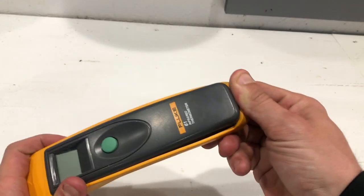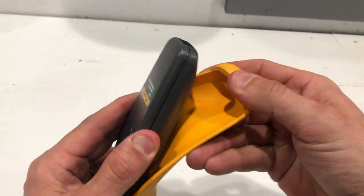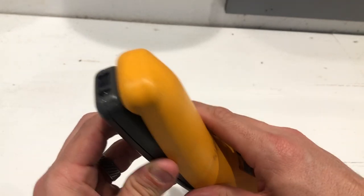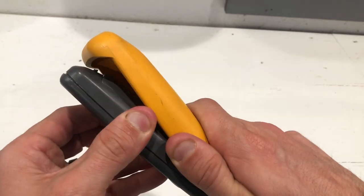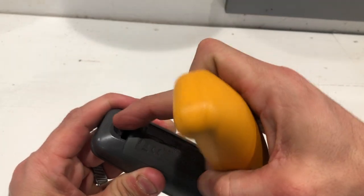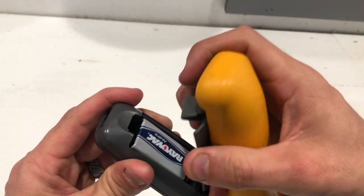You actually peel off this rubber cover if you're interested in seeing just what it is. It has a little lanyard clip here if you need to tie it off to anything — put a little lanyard on it, whatever. Simple 9-volt battery in here.